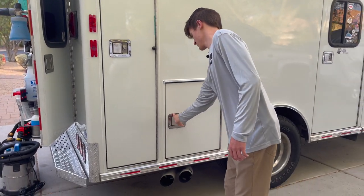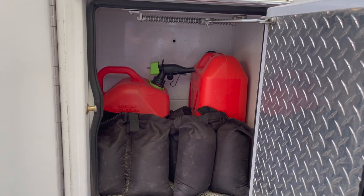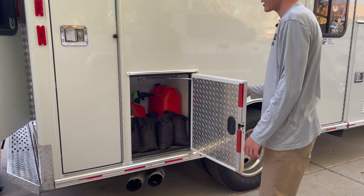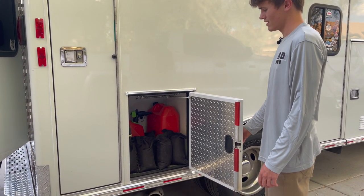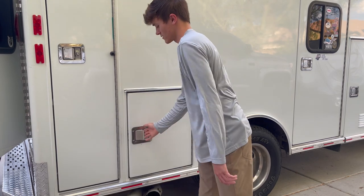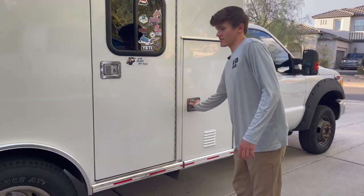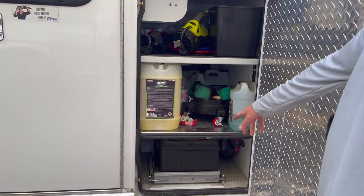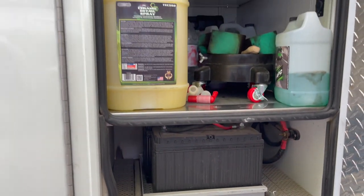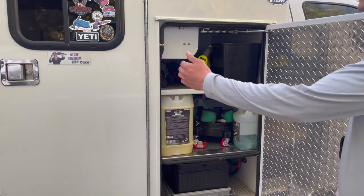Moving on to this compartment — this is where I keep extra gas for the generator if I ever run out. I've also got Amazon sandbags — you go to Lowe's or Home Depot, fill them up, and put them around the feet of the tent legs so they never go anywhere. This one closest to the cab is where the two batteries are — they're not under the engine bay anymore, they're right here, nice and accessible.